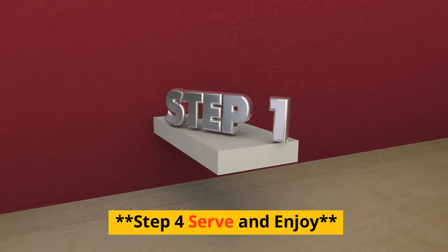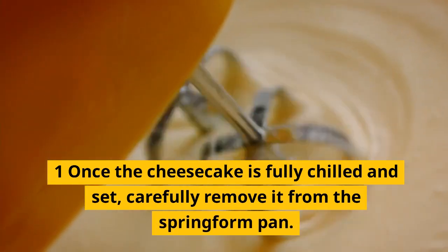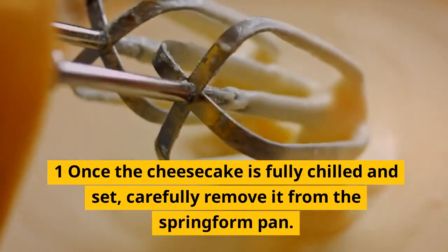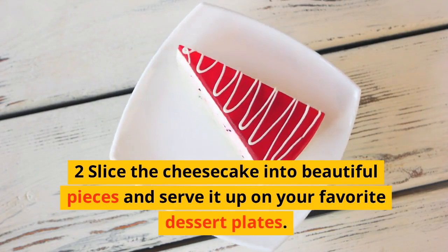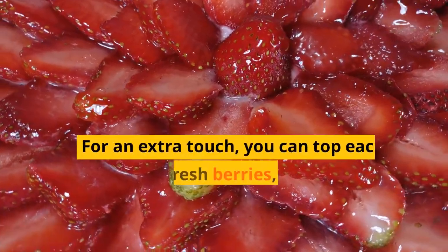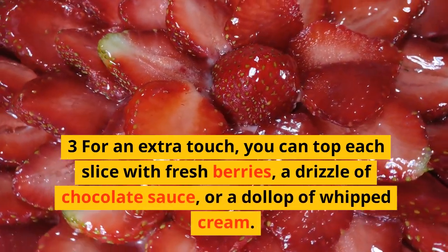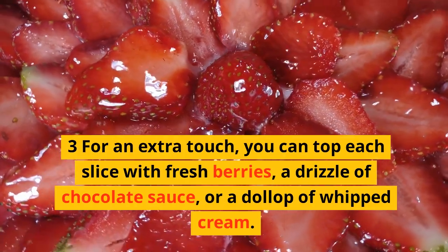Step 4: Serve and enjoy. Once the cheesecake is fully chilled and set, carefully remove it from the springform pan. Slice the cheesecake into beautiful pieces and serve it up on your favorite dessert plates. For an extra touch, you can top each slice with fresh berries, a drizzle of chocolate sauce, or a dollop of whipped cream.